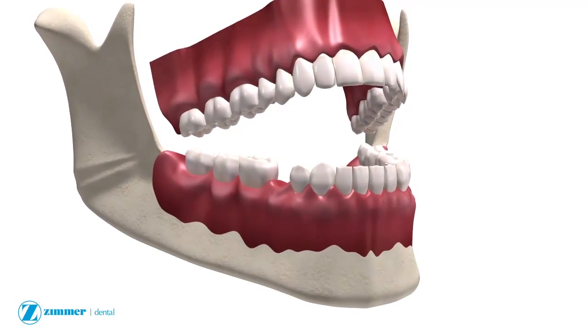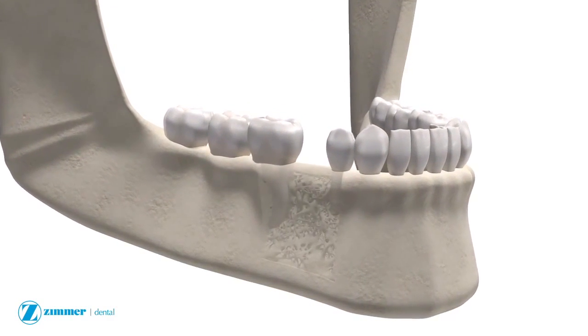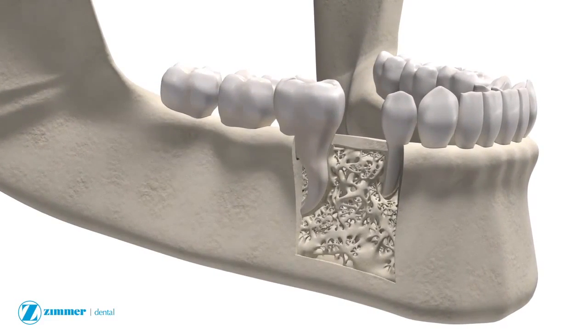The trabecular metal implant is designed for use in the mandible or maxilla to enable the attachment of a fixed or removable prosthesis in the replacement of one or more missing teeth.